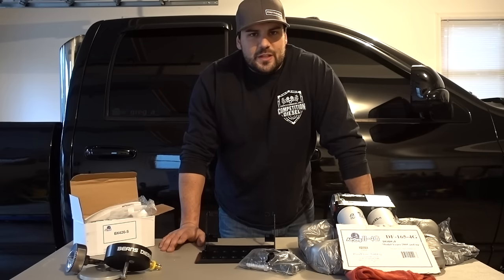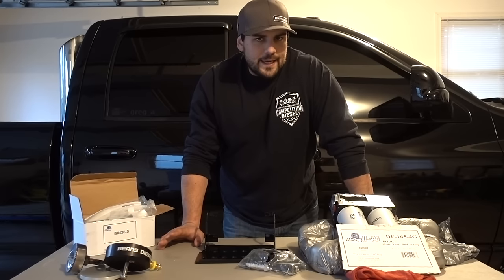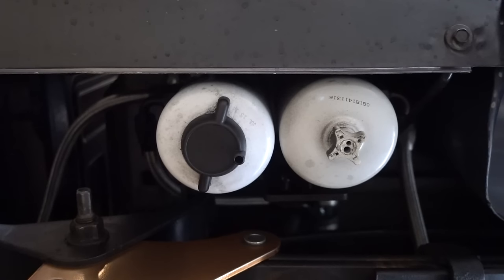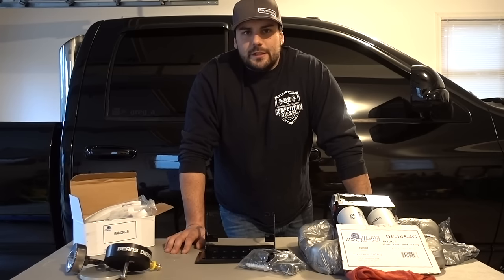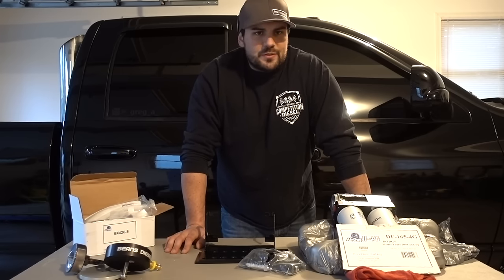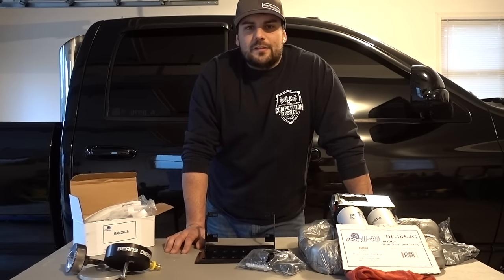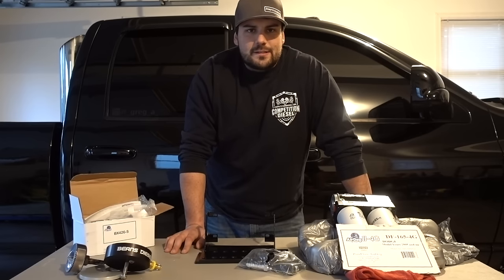The next topic is noise. The 4G pump really shines on noise as well. The next two clips you're going to see are a 4G 165 installed on my brother Andrew's white mega cab, and the FAST pump currently on the truck behind me. As you can see, the noise difference in the new 4G pumps is leaps and bounds quieter — which to some people isn't a big issue, but some people really care that they don't want to hear it or have other people hear it.